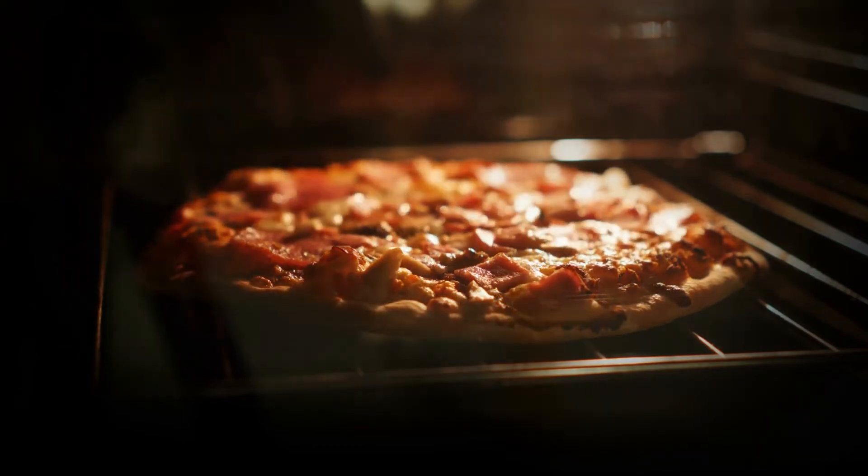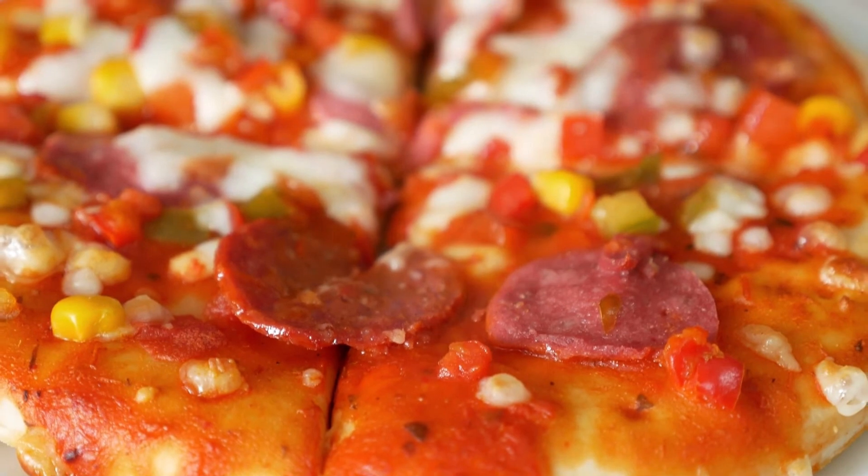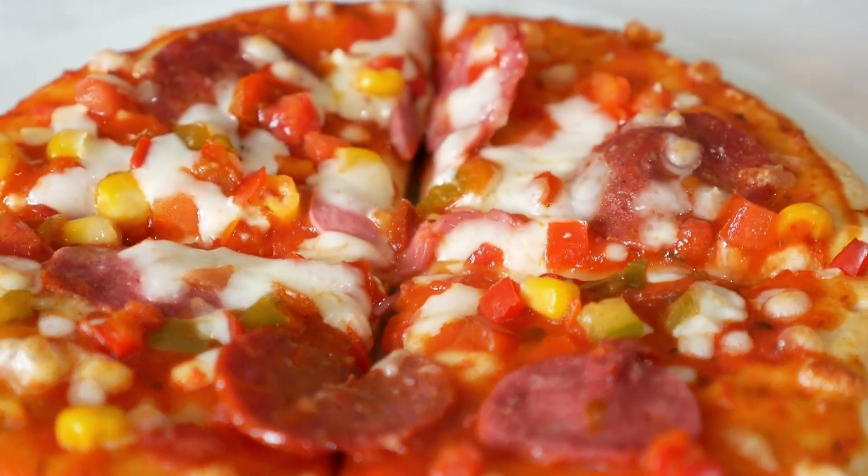Once you see how easy it is to cook a frozen pizza on a pellet grill, even more so when you find out how much better pizza made with wood pellets tastes.